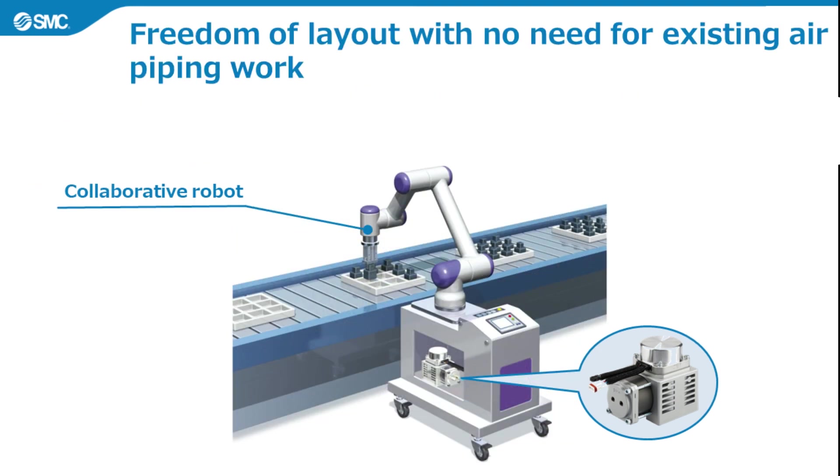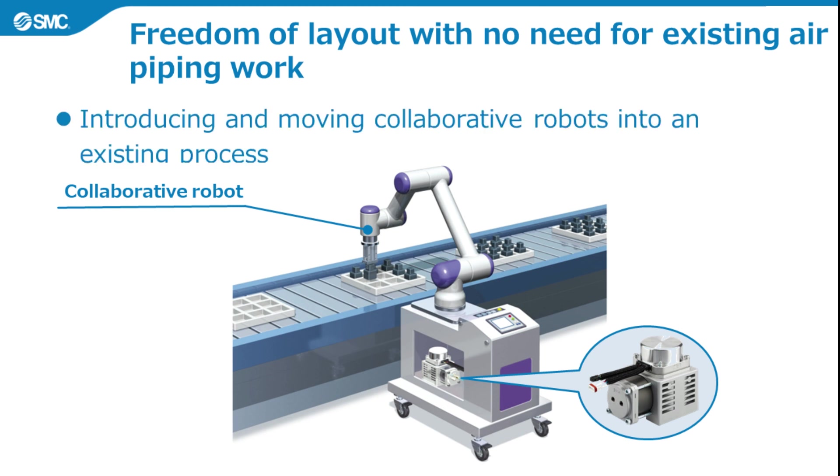Third, it allows freedom of layout with no need for existing air piping work. Collaborative robots can be introduced and moved into an existing process. Because it is compact and lightweight, the air source can be freely used as required.